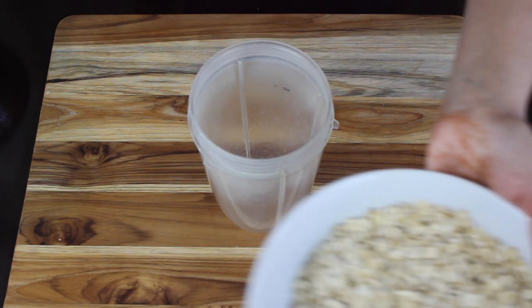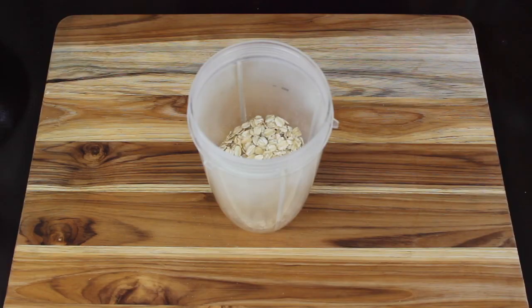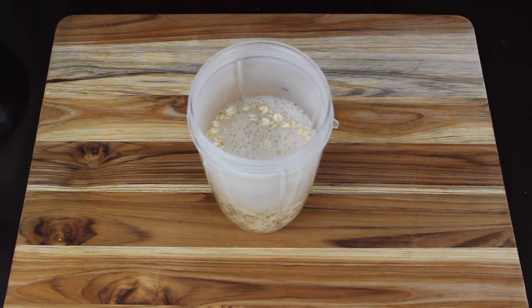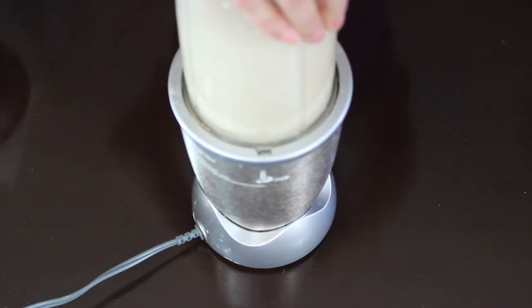In a blender add rolled oats. I do not prefer to soak the oats overnight because it makes it a little slimy. I'm adding 1 and a half cups of water right now and the remaining 2 and a half cups I'll be adding later on. Now we need to blend this for 20 to 30 seconds or till it becomes a smooth consistency.